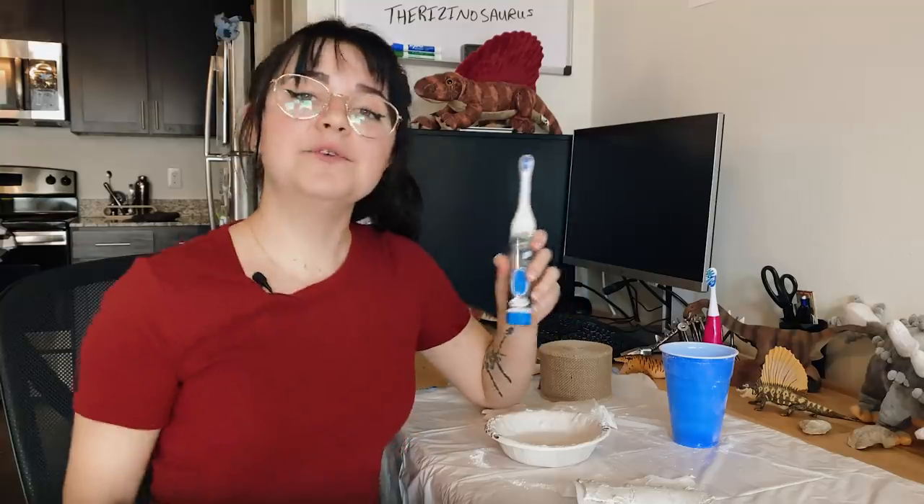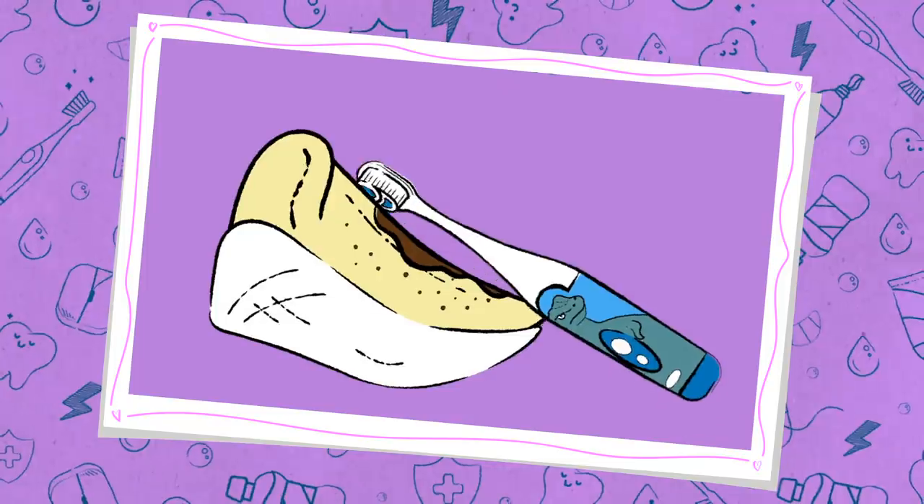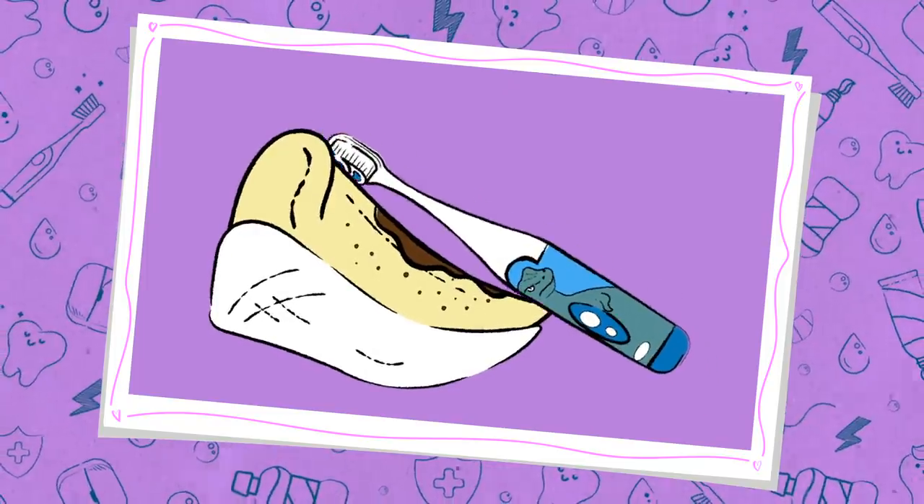We then transport the fossil back to the lab for cleaning and we use several tools to clean the fossils. My favorite tool to use is — drum roll please — a toothbrush. I use water to give fossils that are sturdy enough a scrub with toothbrush bristles like these.